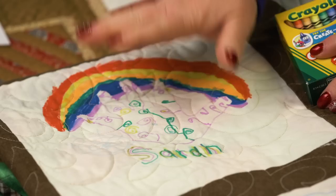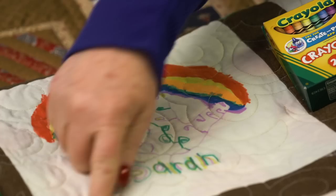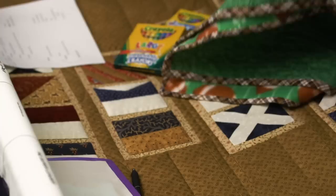After your children or grandchildren color on it, you need to heat set it — put a piece of paper over the top and underneath, then heat set it. Be careful not to scorch the fabric. Heat set it enough but not too much, and then they're washable. We've got all these fun handprints and different memories of the grandkids doing this — it's a great memory quilt.